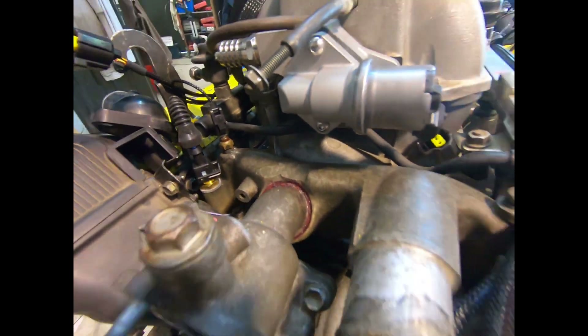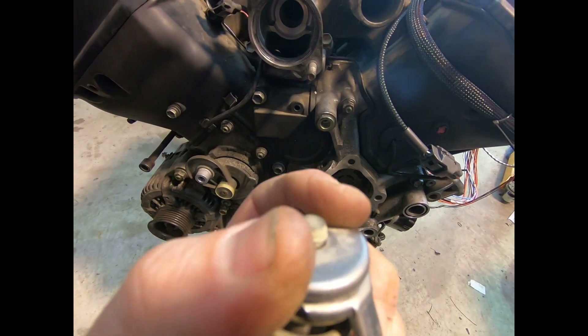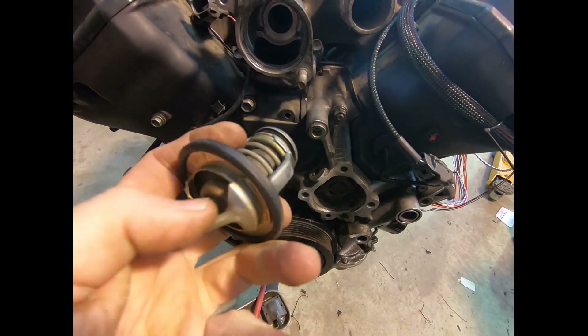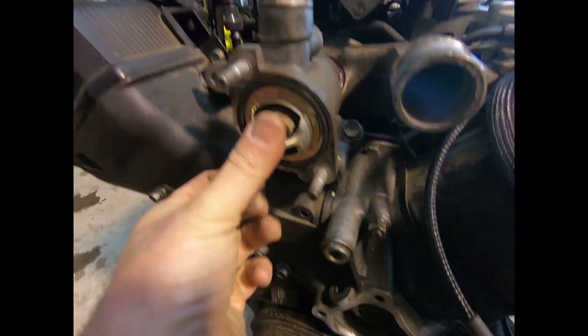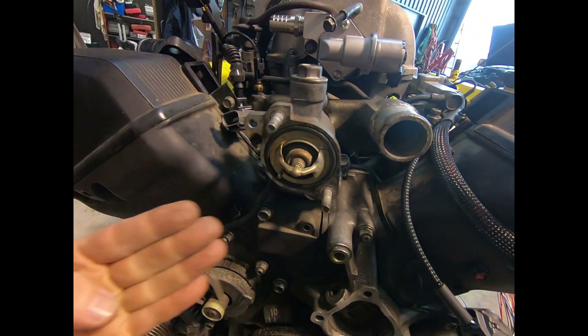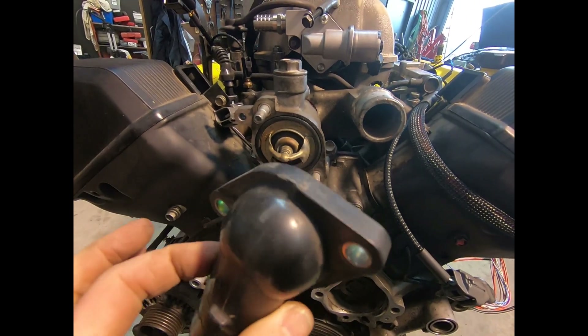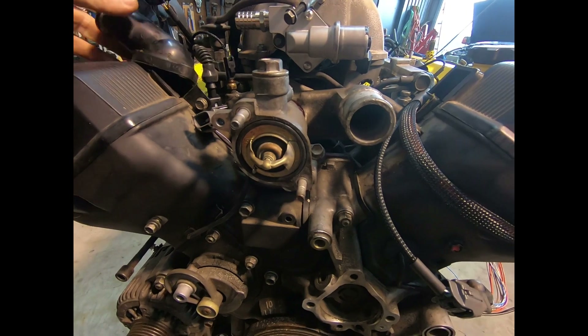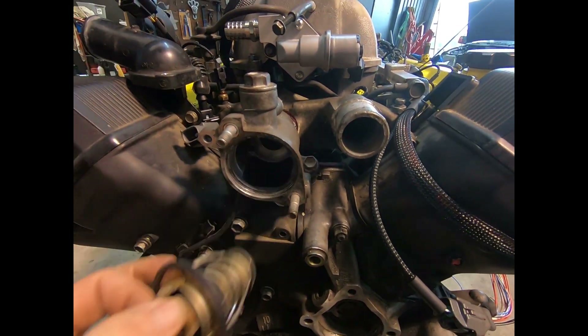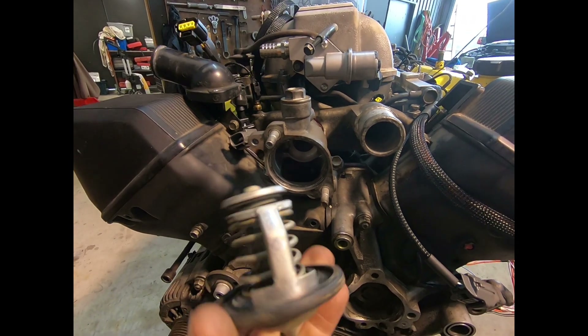As the engine warms up, the thermostat will open. It will close off the bypass circuit. It will open that thermostat to allow water to come through the radiator, in through the bottom hose, in through the thermostat, which is the inlet to the engine, and then down into the water pump to flow around the circuit. And that's how that bypass circuit works.